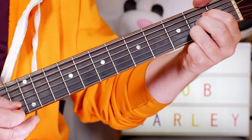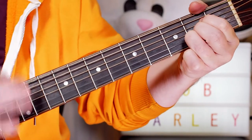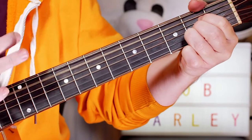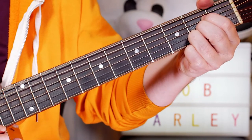So for the A chord, I can play it with the first finger or three fingers. The song starts with the chorus, which is very simple — just an A to a D.